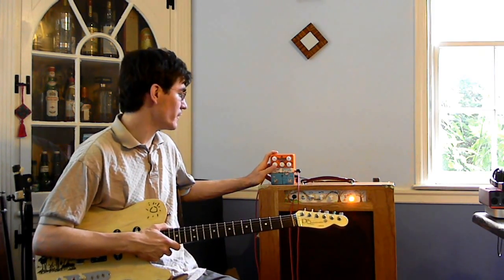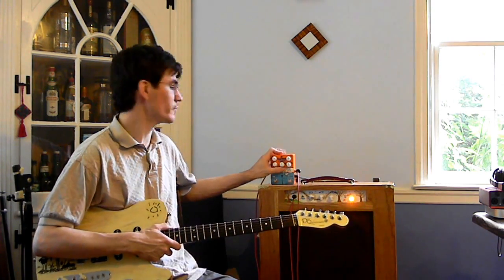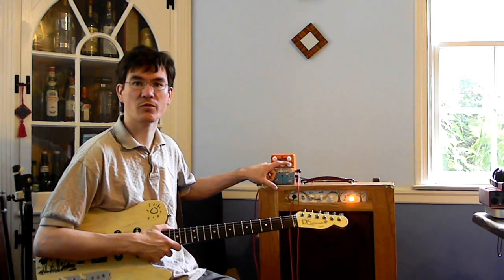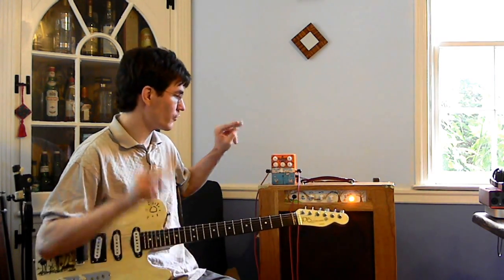When it's all the way down, it's a bit of a milder effect, and you can kind of change how the sweep sounds when you twist it. In the center here is an attack control — that's how quickly the envelope turns on, and it also has some pretty interesting effects on the tone of the pedal overall. And finally the decay control, which is how quickly the effect turns off.